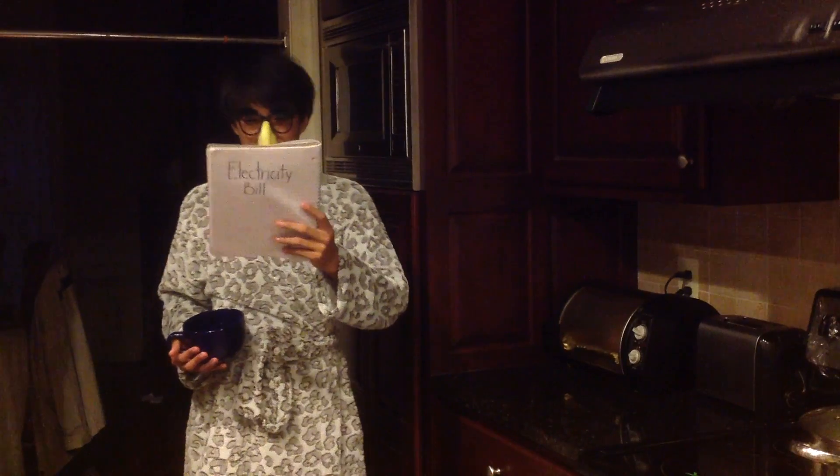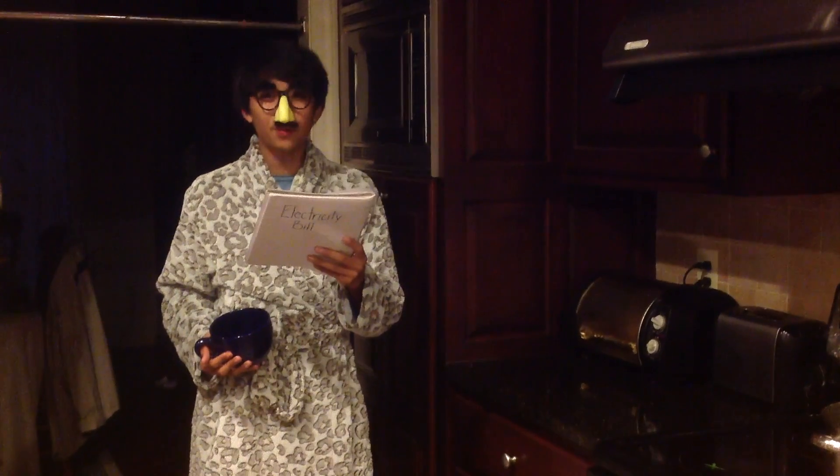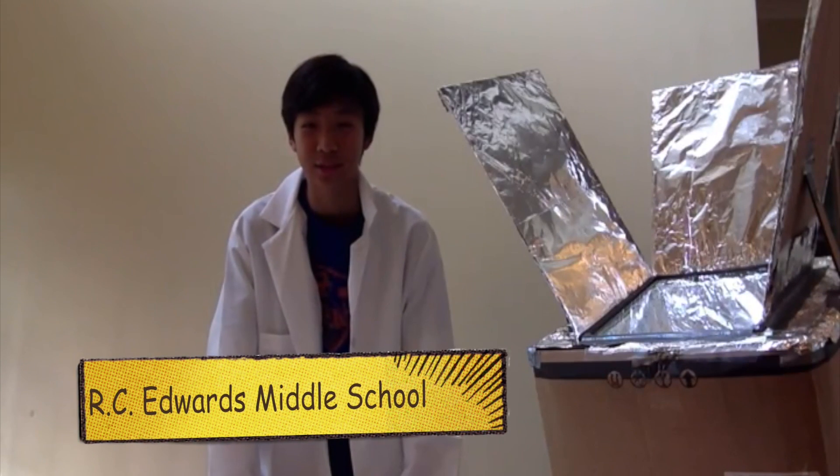Whoa! That's a lot. Oh my gosh. I wonder what I could do to save money. How about I build a solar toaster oven? Hi, my name is Christopher Lowe and I'm a seventh grader at Edwards Middle School in Central South Carolina.